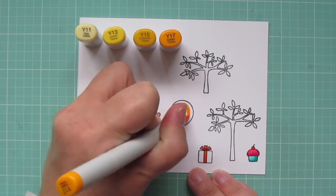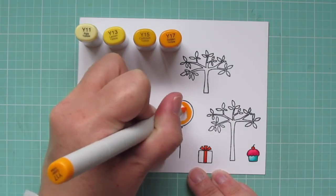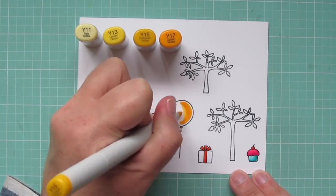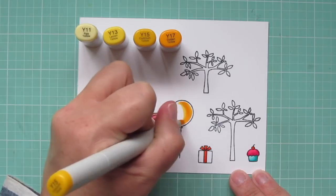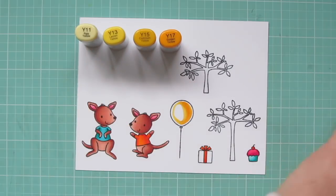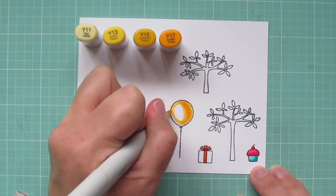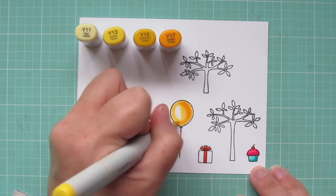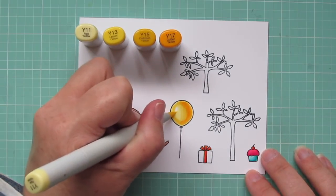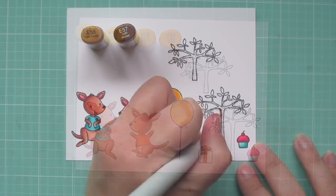I wanted a bright, happy yellow balloon, so I'm using Y11, Y13, Y15, and Y17. I'm adding a dark shadow on the right-hand side with the Y17, and then pulling that color out with the Y15, bringing it down over on the left. I'm leaving a little bit of a rim light around the outside edge for the Y13, using that to fill in most of the center of the balloon, and then finishing with the Y11 for the highlight.